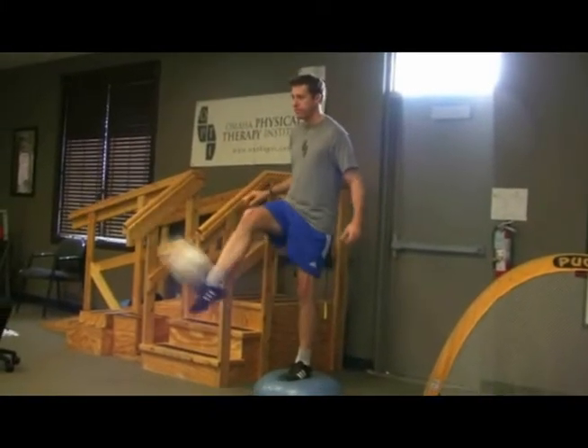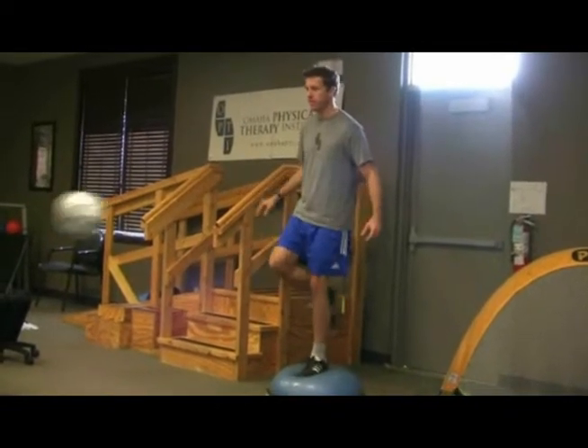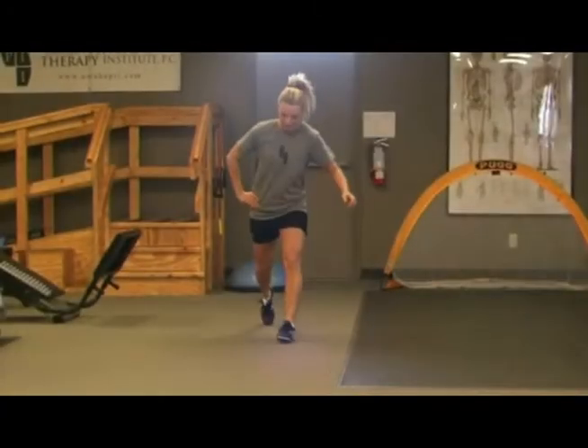When implementing single limb exercises into your workout, start with just using your body weight for load and focus on your lower extremity alignment, reinforcing safe mechanical patterns that decrease the risk for injury.